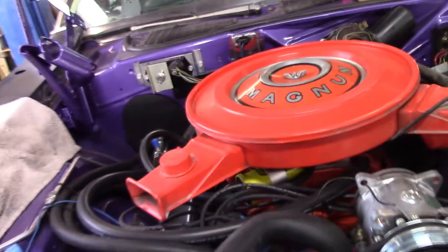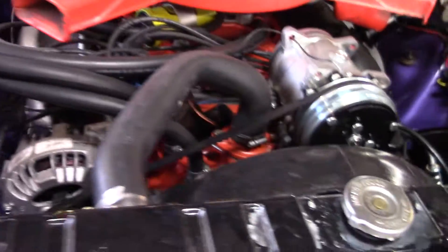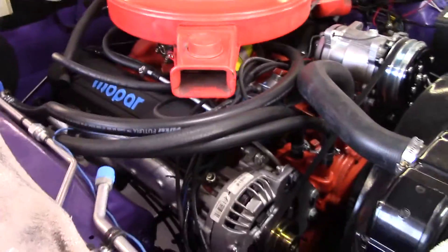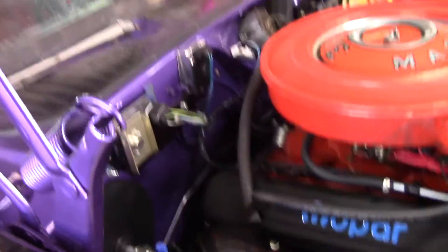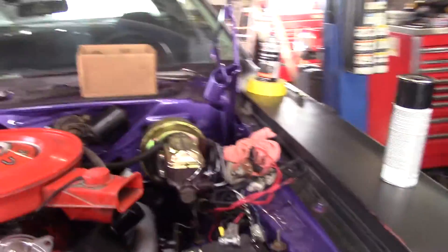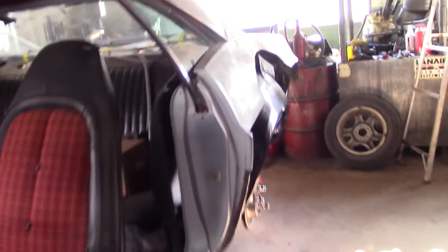Here's the motor — it's a 383 with 440 heads. I painted the engine. Valve covers are going to be plum crazy. We had it running; runs pretty good. Hopefully we get it done — it's like a forever project.